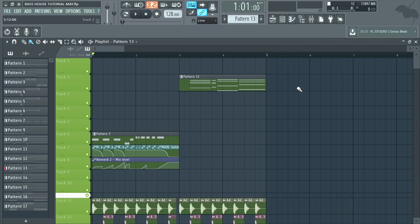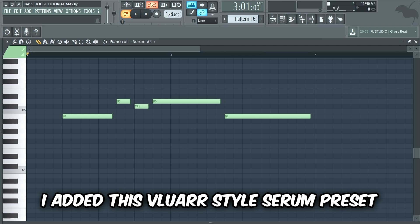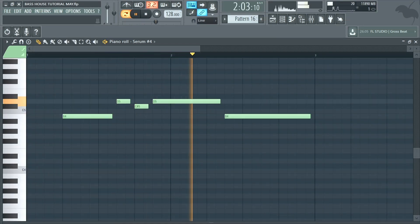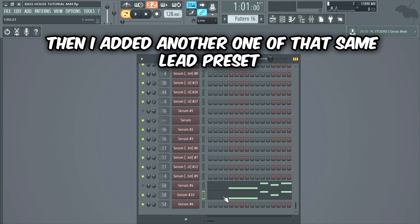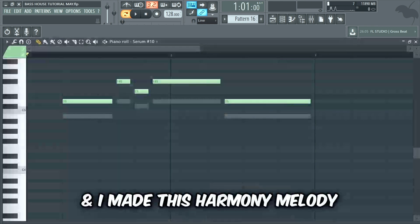And this is what we have so far guys. Now we're gonna make a nice lead on top. I added a blue air style Serum preset and made a lead melody. Then I added another one of that same lead preset, with about 20% lower volume, and made a harmony melody.